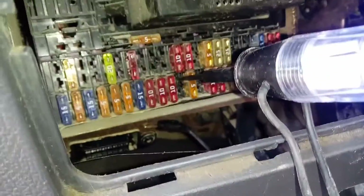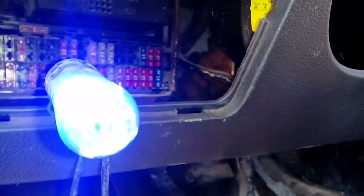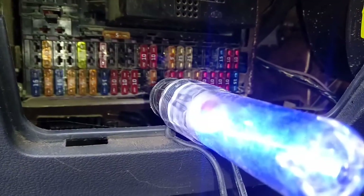Luz azul es tierra. Vamos a conectar. Conviente positivo, y acá abajo hay una tierra. Entonces el fusible me lo está reventando.